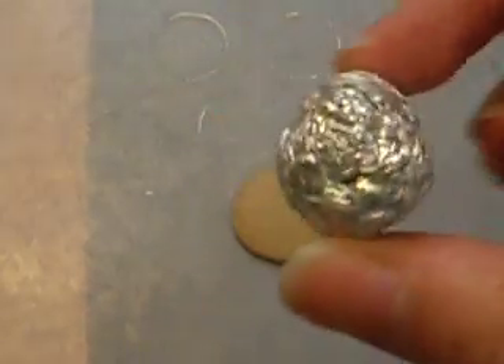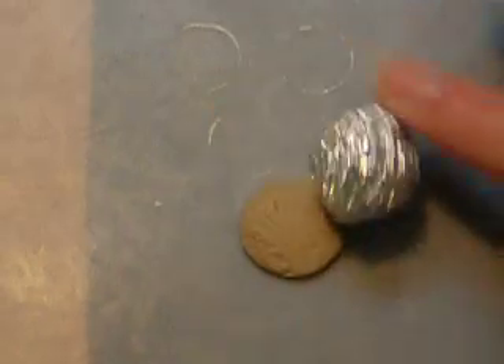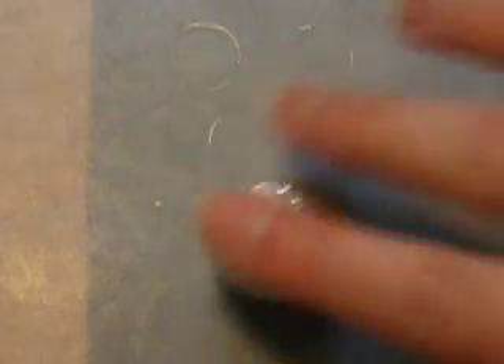Then take a piece of foil and roll it in a ball so it's all crinkly like this. Then roll it around just to give it a realistic looking cookie texture. That'll also help round down the edges.